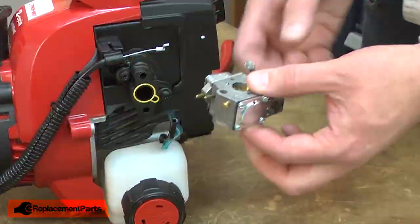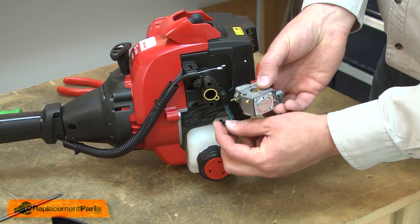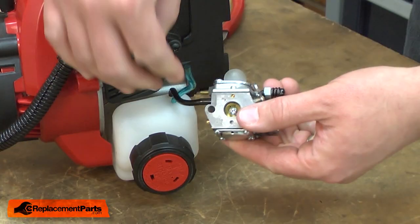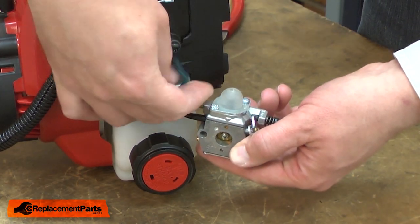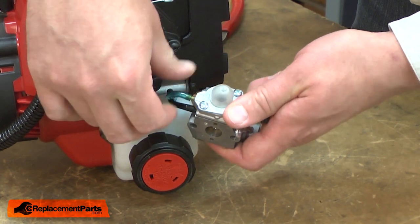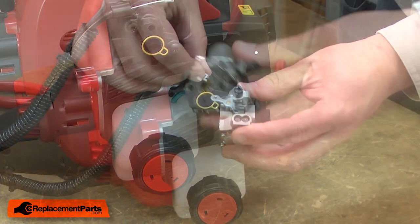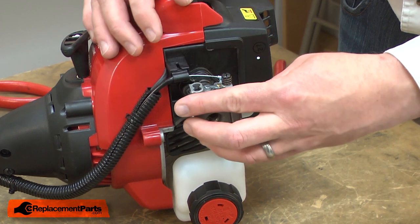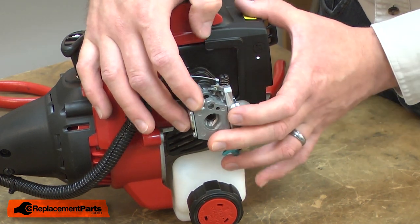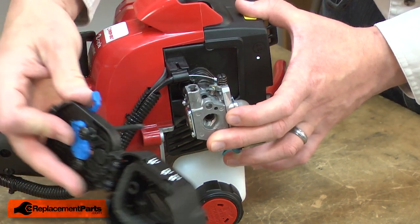Now I can install the new carburetor. First, I'll install the incoming fuel line and then the return line. I'll reconnect the throttle cable and secure the carburetor with the bolts.